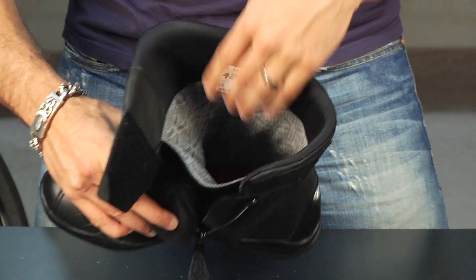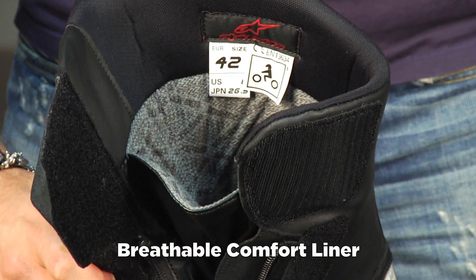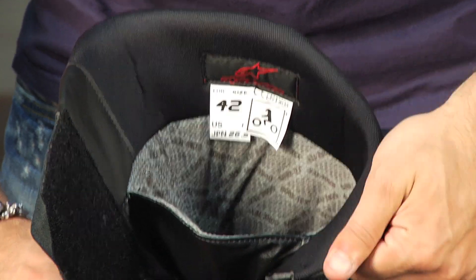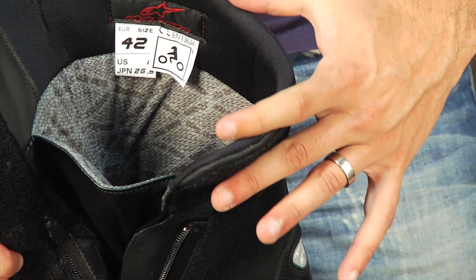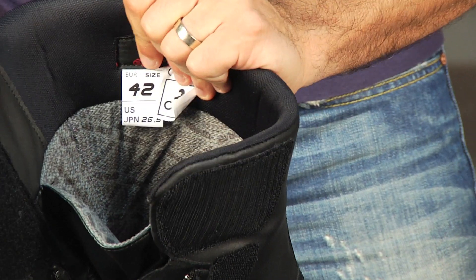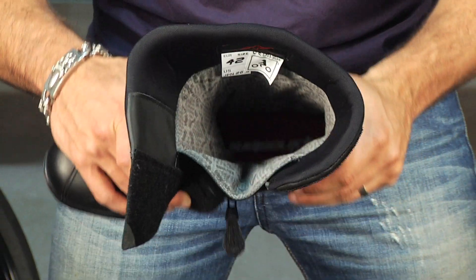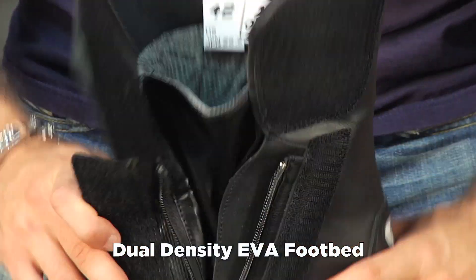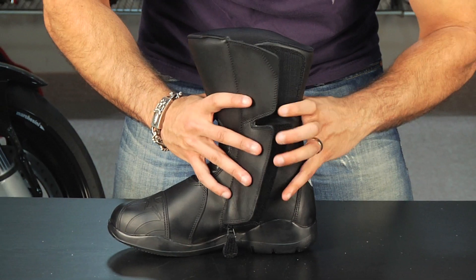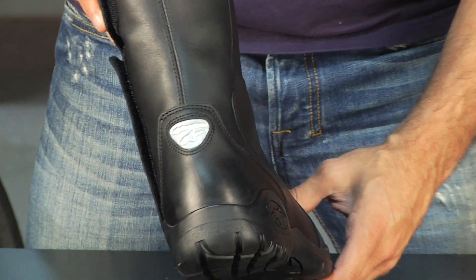The inner guts of this boot are a soft fleece liner, part of the Gore-Tex liner that Alpinestars uses — it says Gore-Tex on it. Around the inside at the top of the ankle and top of the calf where it meets your leg, it's a very smooth wicking fabric that's not going to chafe. It won't take much to get these boots broken in. Inside, it's an EVA dual-density footbed for good shock absorption and comfort — that is removable. There's also light reflective detailing with the A-Stars logo along the back.